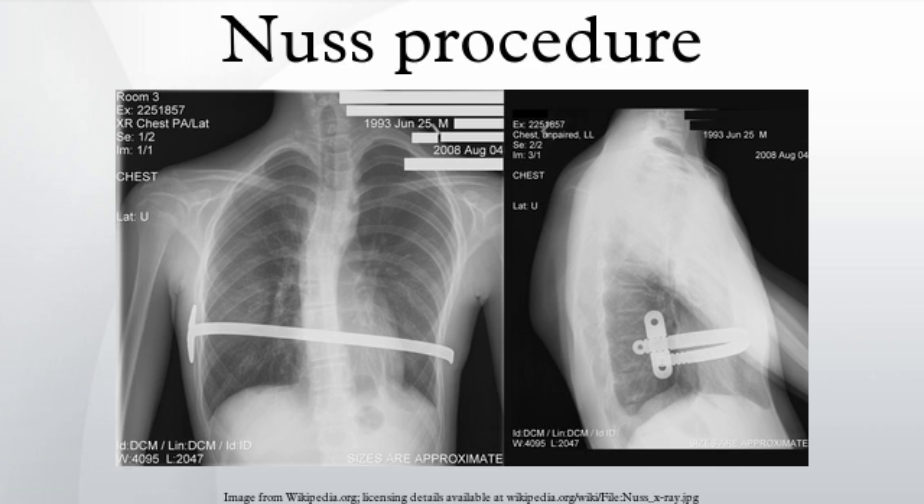This is the reason for the restriction on driving, because a sudden defensive maneuver such as a jerk of the steering wheel could dislodge the bar up to six weeks directly after the surgery. Other complications which may occur include hemothorax, pleural effusion, pericarditis, wound infection, pneumonia, and acquired scoliosis. Vigorous incentive spirometry is used to prevent pneumonia.